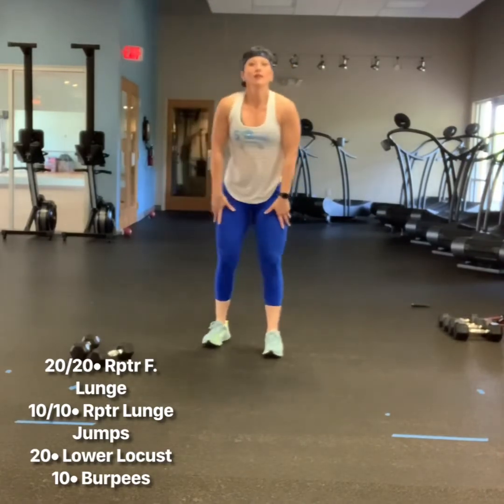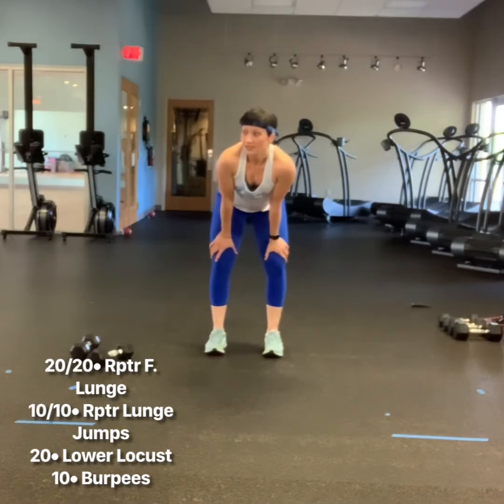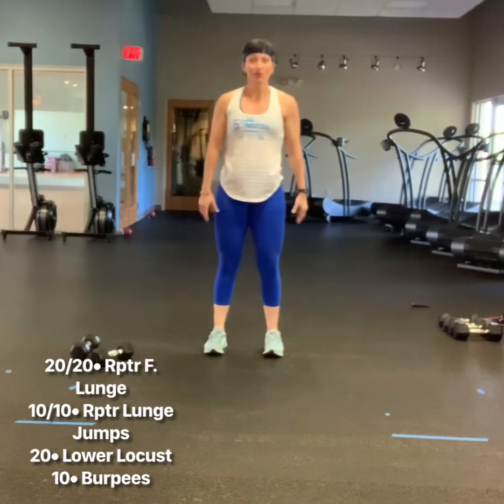Three rounds of each of those exercises. Take breaks after each round. Post in the comments how you did and how long it took you. Talk to you soon.